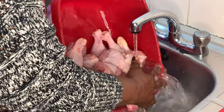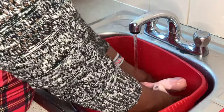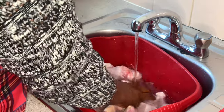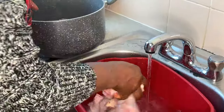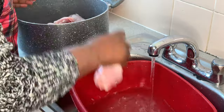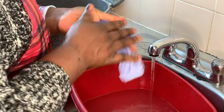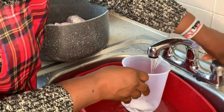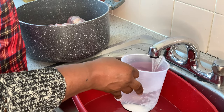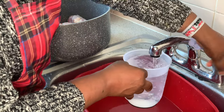I'm washing the chicken now. You need to wash the chicken very well before it starts cooking. I'm going to put one liter of water to cook this chicken, and that's the water we are going to use throughout for the cooking of the jollof rice.